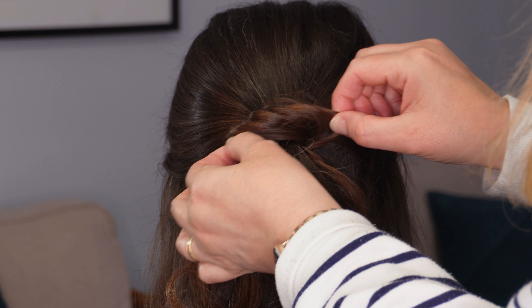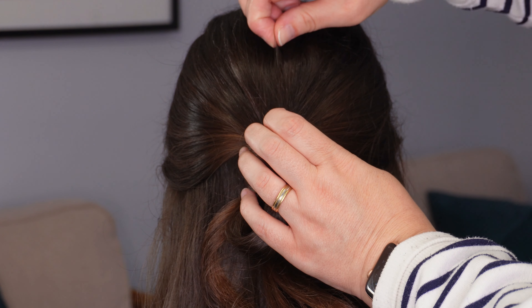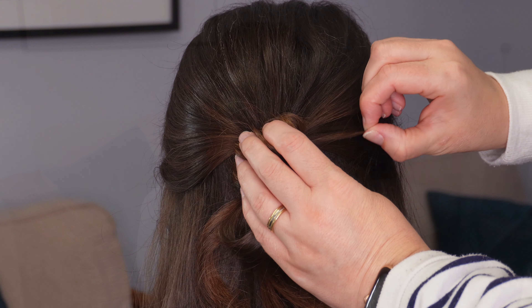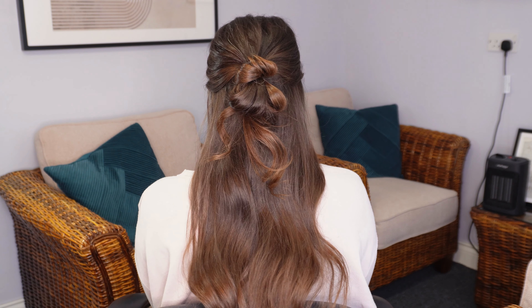Then fan out the little loop and the top section by pinching and pulling. You can also add a bit of texture to the crown by pinching and pulling the hair. And it really is that easy — here's the finished look.